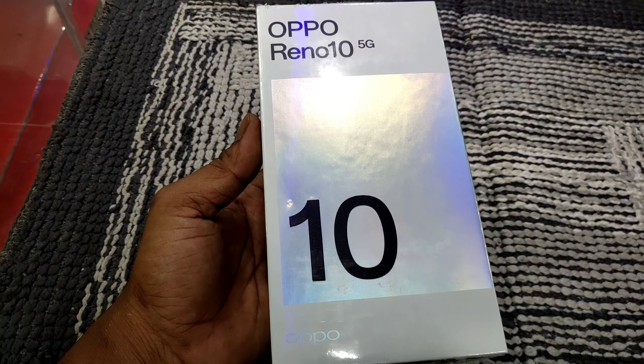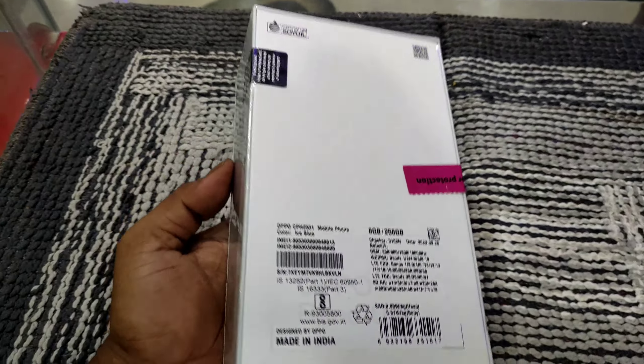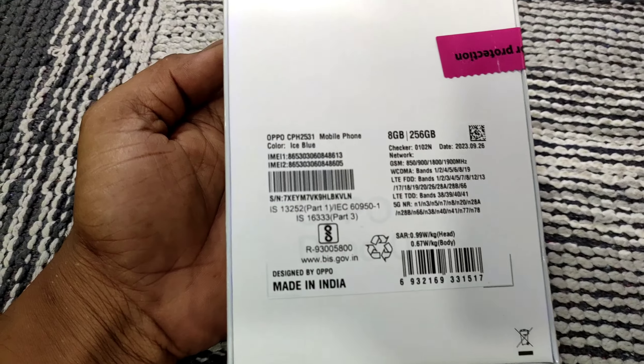Hello friends, welcome to my channel. Friends, this is an unboxing video for the Oppo Reno 10 5G. So friends, let's talk about the highlights of this mobile.